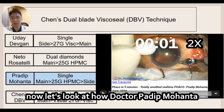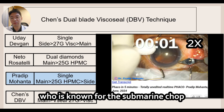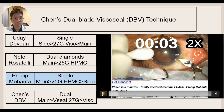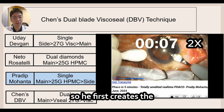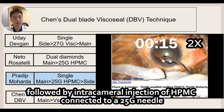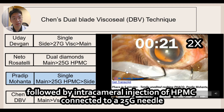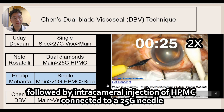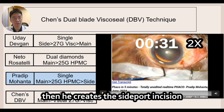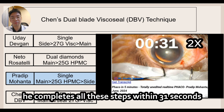Now let's look at how Dr. Pradeep Mohanta, who is known for the submarine chop, performs his cataract incisions. He first creates the main incision with a steel keratome, followed by injection of HPMC connected to a 25 gauge needle, then creates the side port incision. Because he is incredibly fast, he completes all these steps within 31 seconds.